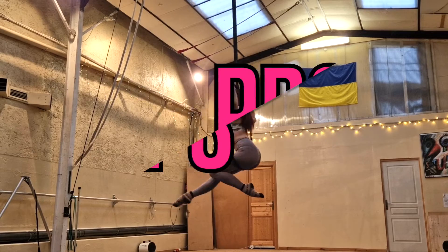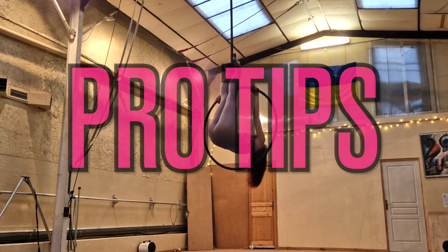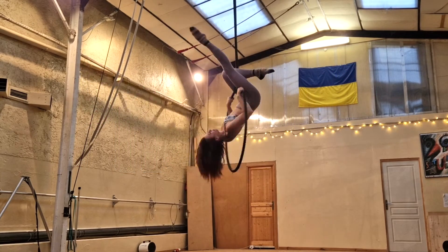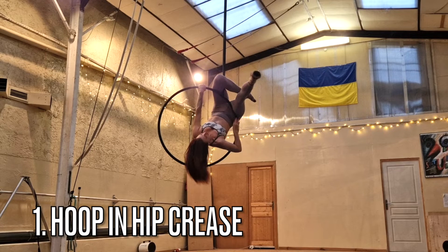Okay, pro tips. My first pro tip today is to really get the hoop into your hip crease. You're going to have a moment where one leg is hooked on the span set, the other leg is wrapping around the outside of the hoop and helping hold you on while you place your elbow. Having the hoop in your hip crease — right where your leg meets your hip — is really going to help you in this moment.